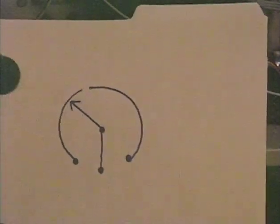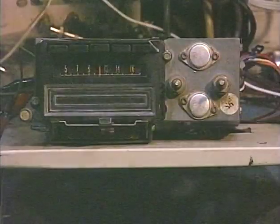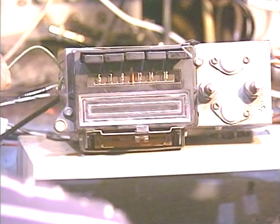The only way to get any sound out of the fader is to adjust it all the way one way. We'll demonstrate that when we go to test the unit, which we're just about ready to do. There's another interesting little design quirk on this unit: it has an extra green wire coming out the left side.